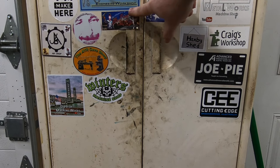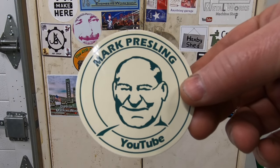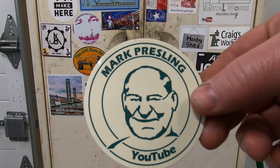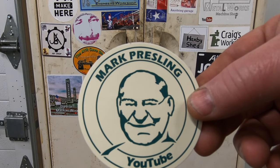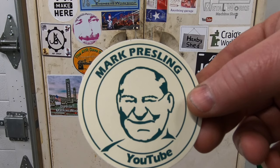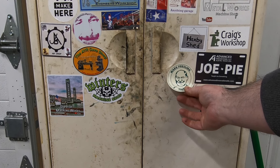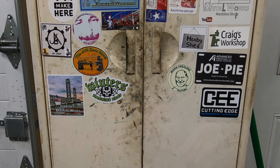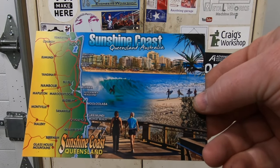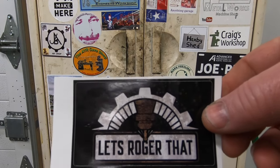Next here is Mark Presling. I can't believe that anybody watching this doesn't already know about Mark. Mark's in Australia and he really is one for the fine details. He just finished a series on a four-facet drill grinder that he built, with some really beautiful final touches. He powder coated many of the parts, and the parts that were aluminum he anodized — and he did all of that powder coating and anodizing right there in his shop. Mark, or Prezzo as he's called, also sent a really nice postcard along with his sticker.